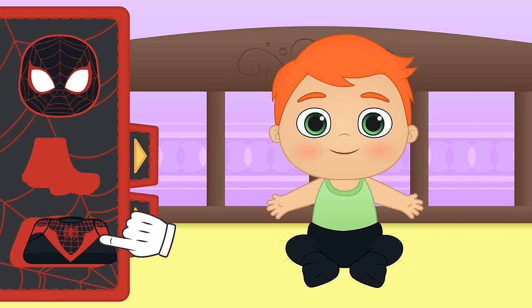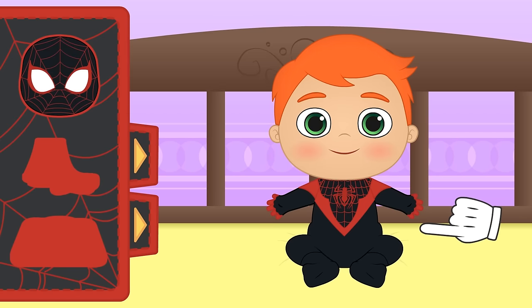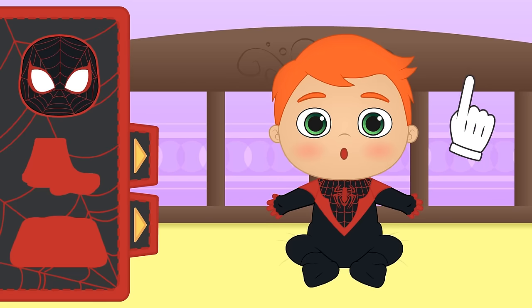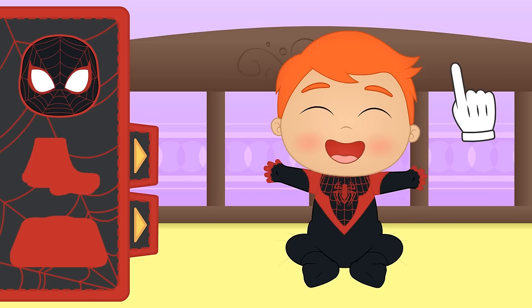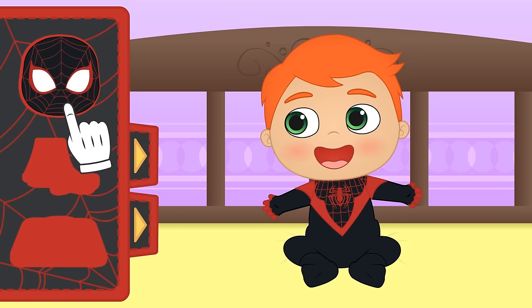This new suit comes in different colours — black and red! It's an improved version! It gives him powers that Spider-Man didn't used to have, like turning invisible, for example! Do you want to give it a go, Alex? You have to focus hard when you put on the mask!